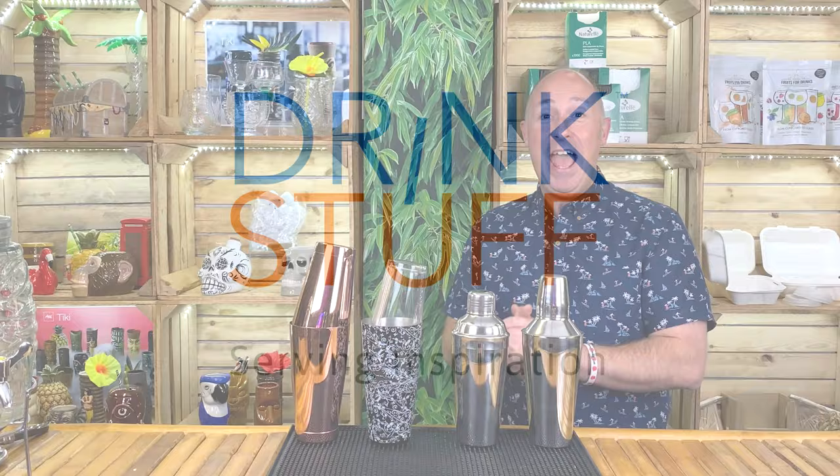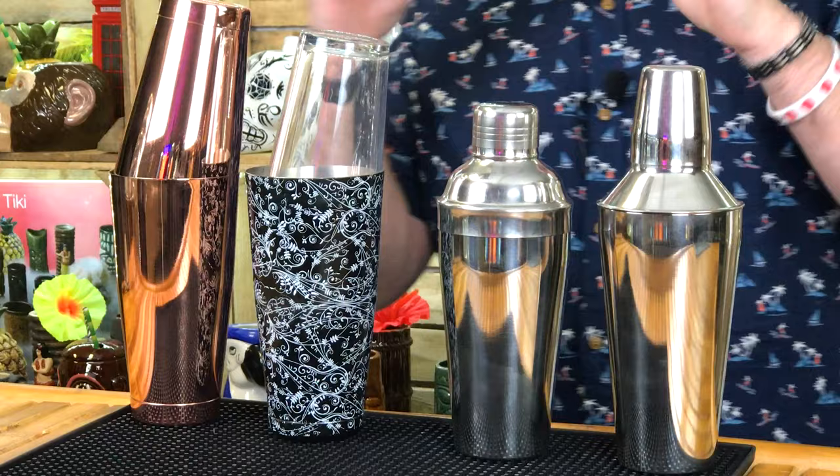Hey Drinkstuff fans, I'm Steve DeBarman. In today's video, I'm just going to give you a quick rundown of the two types of cocktail shakers that you can get.